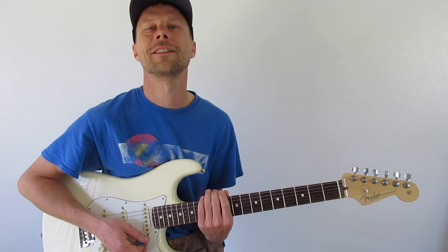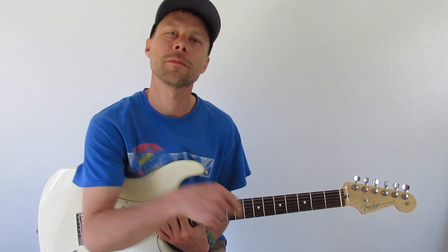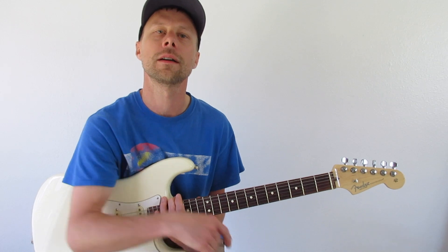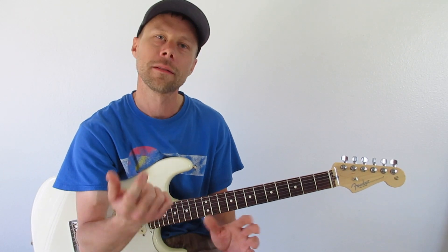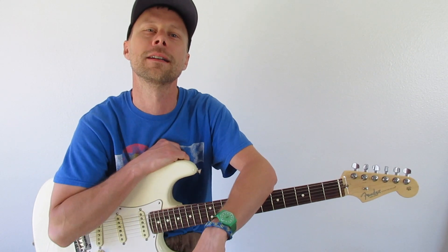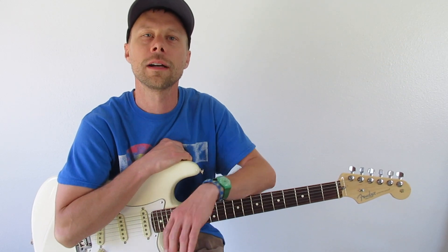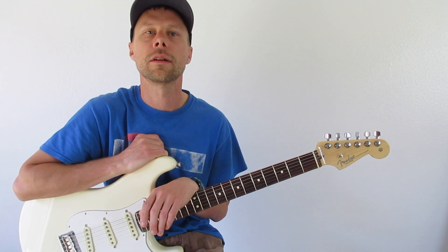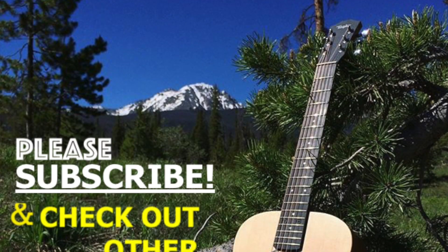There's some ideas for you. Hope this helped you out. If you liked the video, please hit that thumbs up button for me. Any questions, go ahead and leave them in the comments area. I hope this helped you. I really love guitar and I just want to kind of pass along what I've learned and what has helped me to get better faster. Thanks again. Have a great day. Bye.